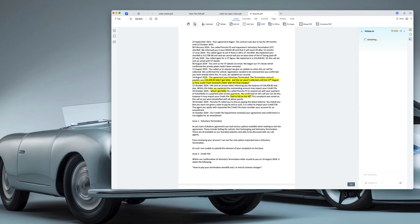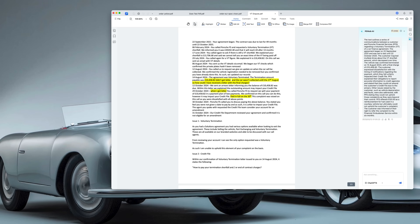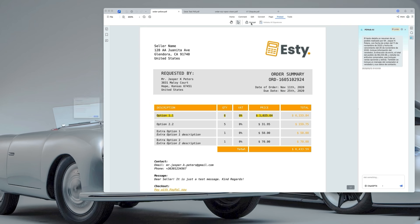Don't forget about the AI features either, like Chat with PDF. This feature is super powerful and harnesses the power of AI to summarize PDFs and interact with their content — it's really cool.